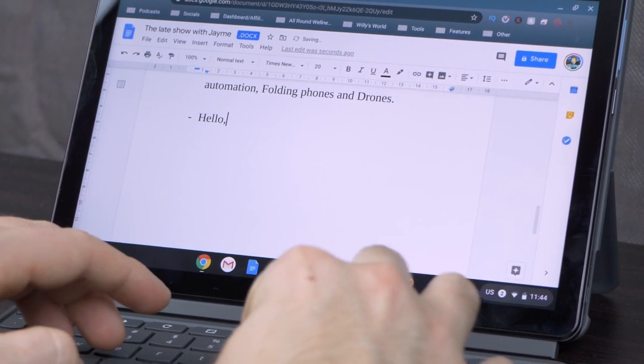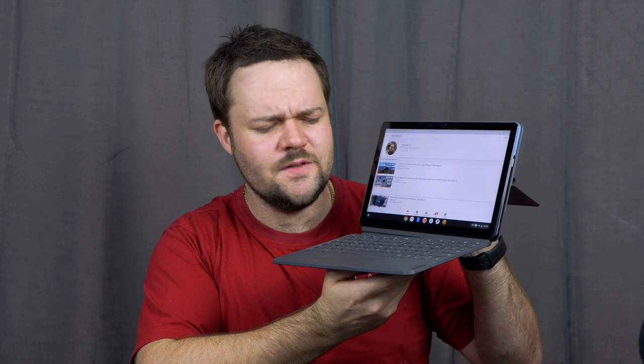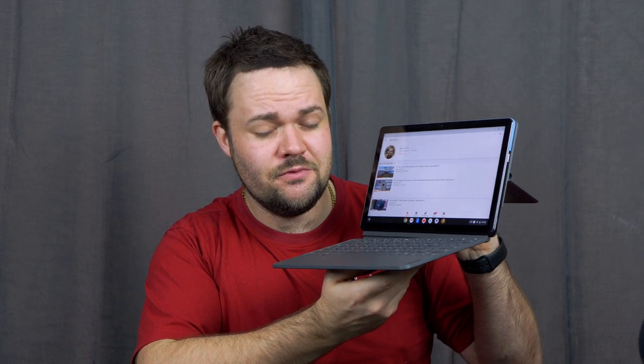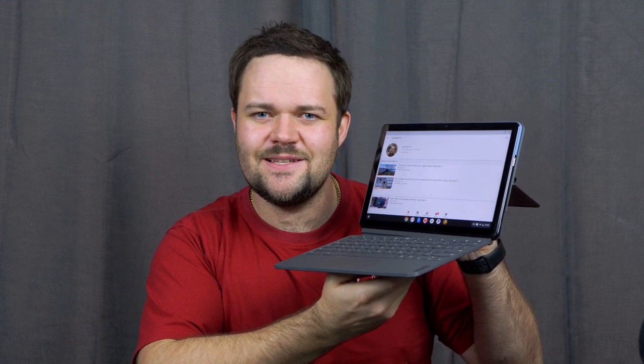I will have some links in the description below to check out the Lenovo IdeaPad Duet Chromebook, so check those out if you're interested, and let me know in the comments what you think of this tablet as well.